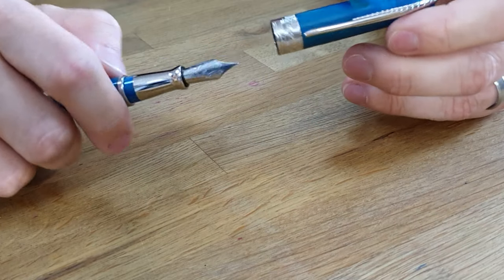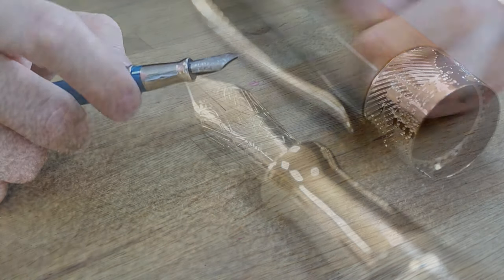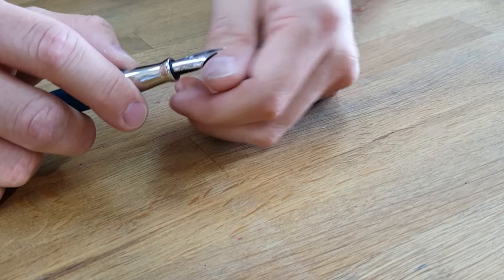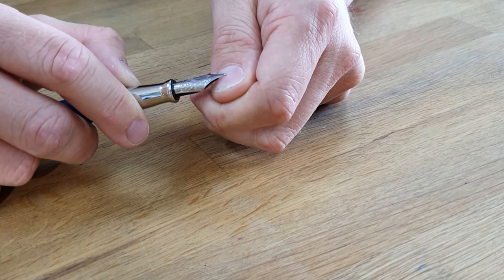The grip section is polished steel. The nib is really big and it's steel — this is a medium width. It's quite a springy nib; I wouldn't go as far as saying it's flexible, but it is quite springy.